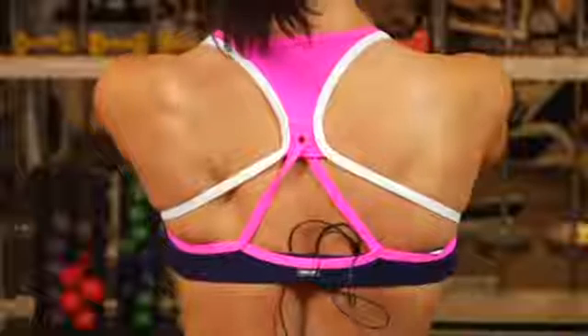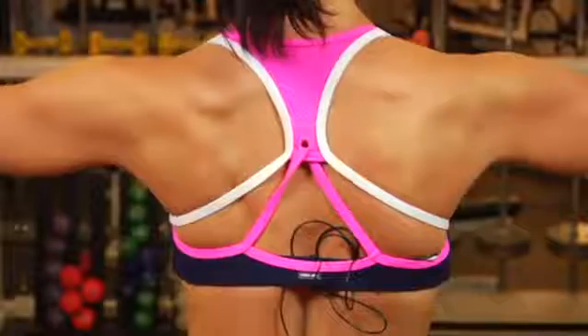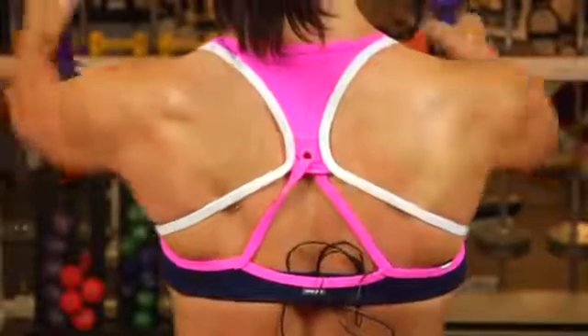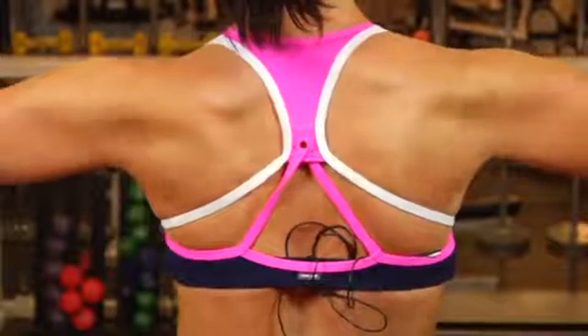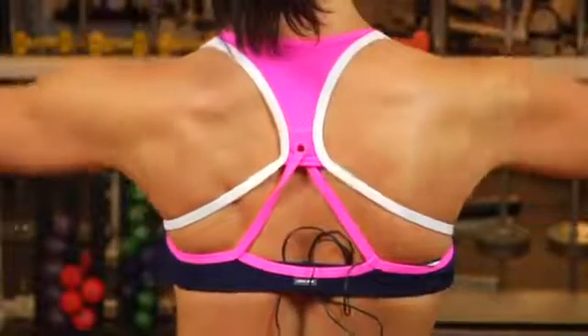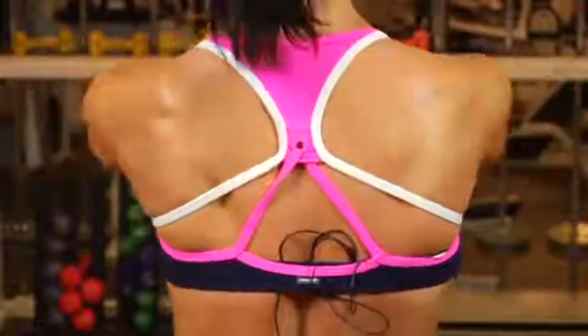Reverse flies are done bent over, but I want to show you the difference. If I were using a heavy weight, my shoulder blades would be pulling together like this. Using an appropriate weight, they stay wide and I'm focusing on the posterior deltoid. See the difference — heavy weight, I end up squeezing in; on a lighter weight, I can keep them wide.